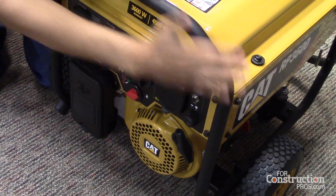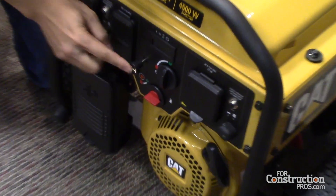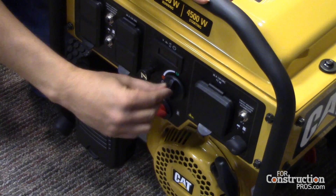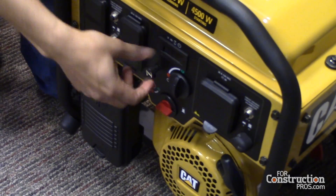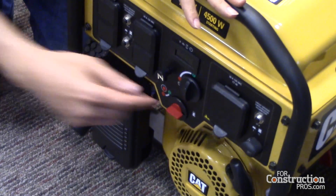Everything you need to start the unit involves five elements. You've got the choke, which is the old-style easy-to-understand design that most people know. Then there's the fuel valve on/off, and the start or shut-off switch. This is the 3600 model, but there's a third variant where if you have electric start, you just turn a key.